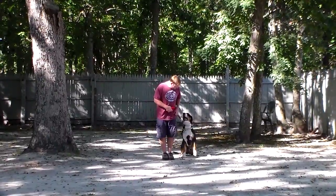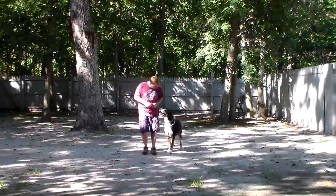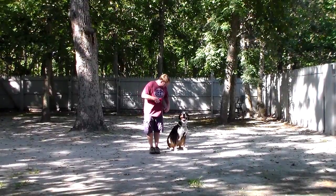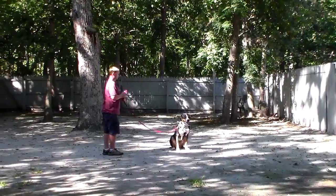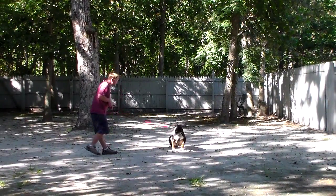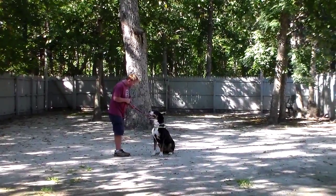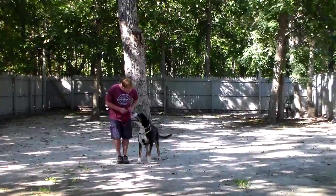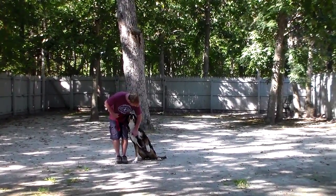Good heeling. Nice automatic sit. Nice automatic sit, and then the stay command. Practice your stationary exercises — put your leashes and collars on them. This is the calm command, and he came right in and sat nicely without jumping all over, and then he goes back to heel and back to sitting.